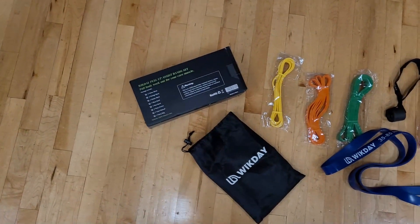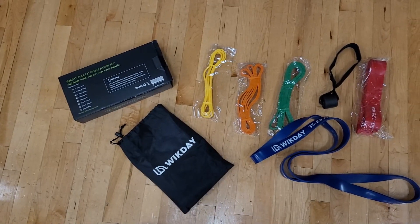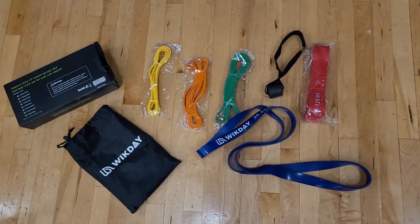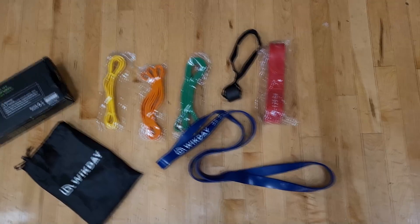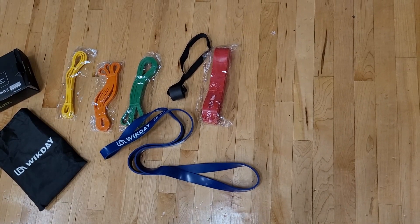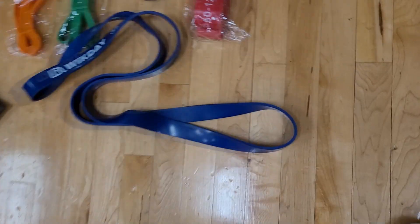This is a really nice resistant band set, an all-in-one package. It has pull-up bands and workout bands for exercise — they're thick and heavy. It even comes with a door anchor, and it's great for CrossFit training, rehabilitation, injury prevention.